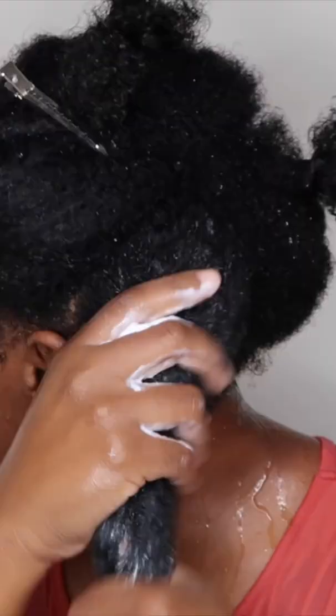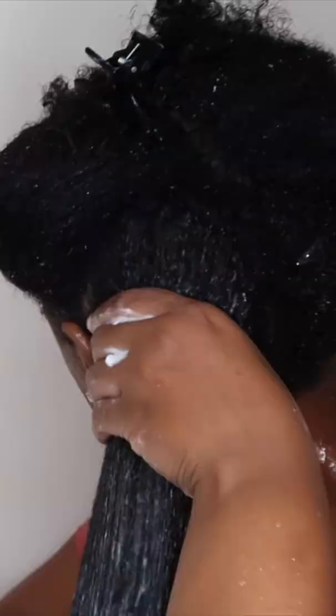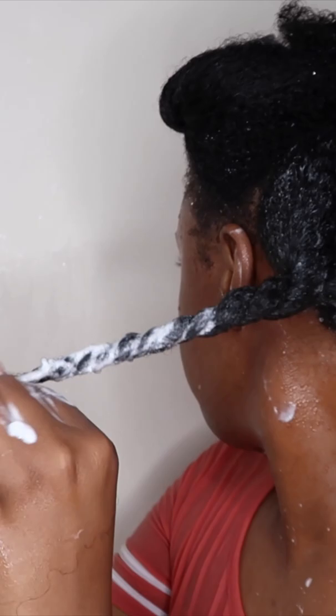I'm going to condition my hair very well and proceed to detangle my hair with a brush. I'm going to place a shower cap on my head and let that sit for 10 minutes before I rinse out the conditioner.